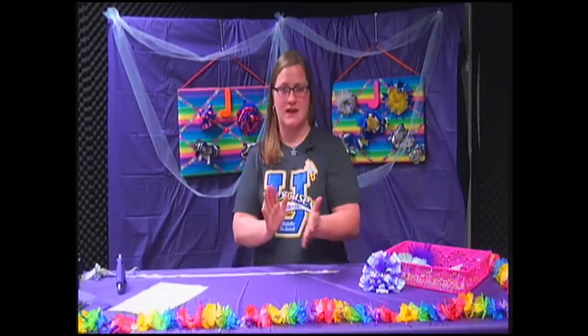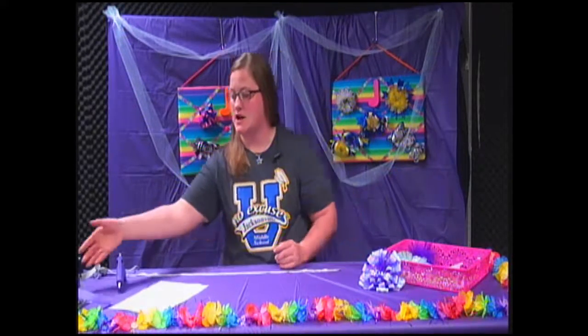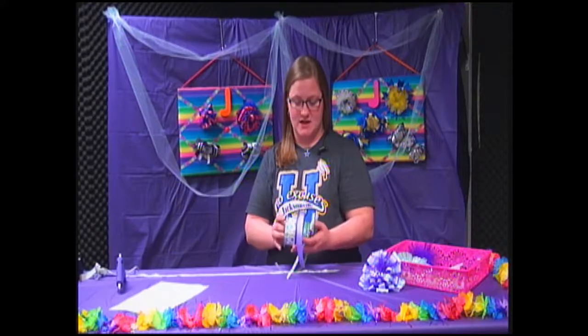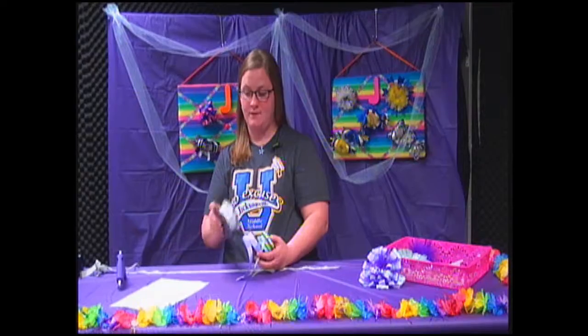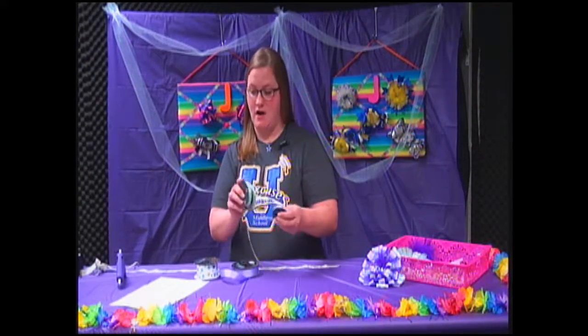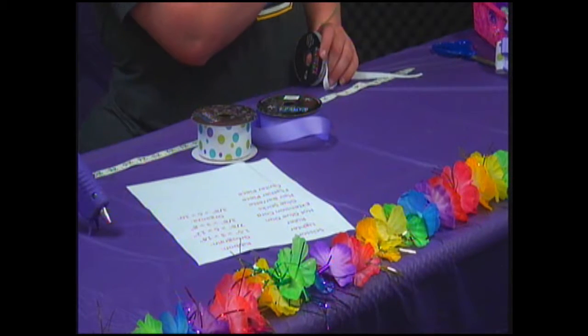One of the first things we're going to get right into is the ribbon, because there are several different kinds of ribbon — all different sizes, all different styles. Today we're going to be using some 1½ inch grosgrain, the 7⁄8 inch ribbon. We have all these in 3⁄8 inch, but this is the grosgrain, and this is going to be the organza.